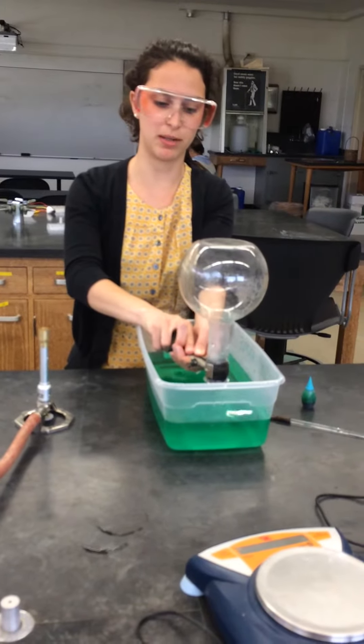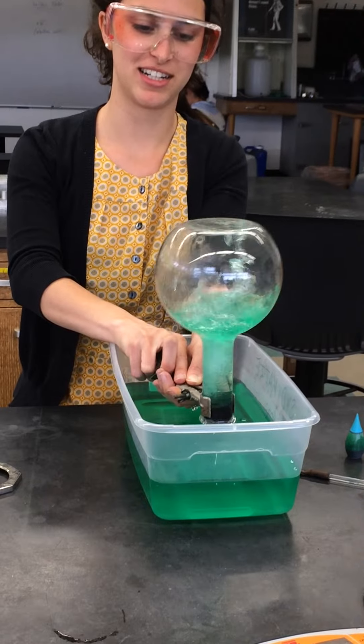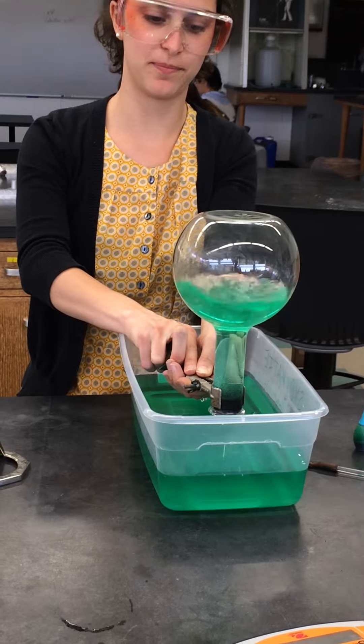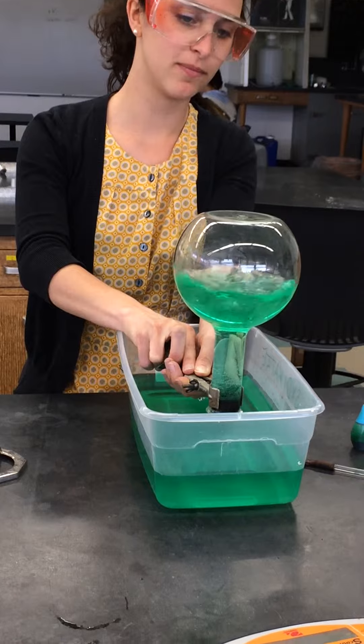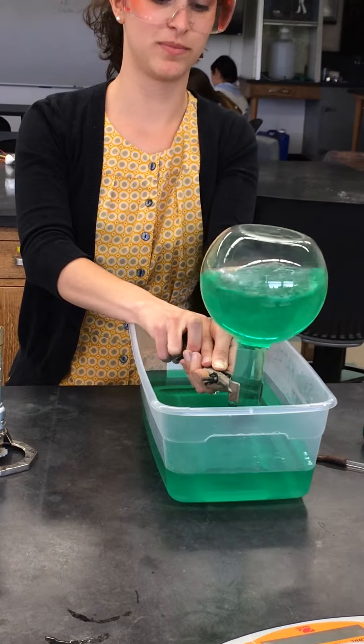We'll wait for a second to see what happens. The specific metals don't become overly charged. Remember, all we want is a flow of electrons. If this becomes too negative, the whole thing will shut down. If this becomes too positive, the whole thing will shut down. So we've got to keep these neutral so we keep the circuit going.